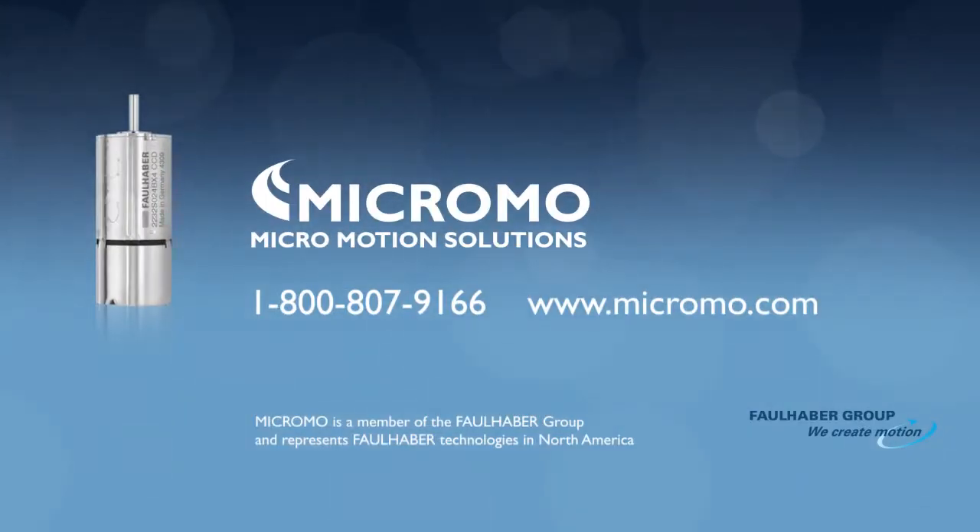Contact the MicroMode team today to learn more about how the new BX4 series brushless DC motor can offer a benchmark solution for your latest design challenge.